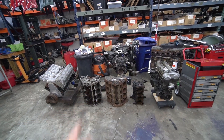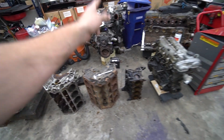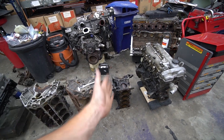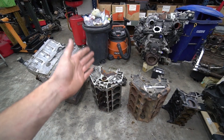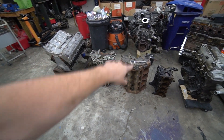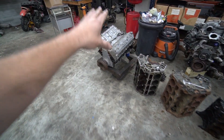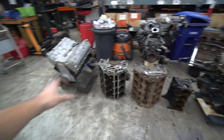So what we're going to do today: we're going to weigh a 5.3 aluminum block versus a 5.3 iron block. We're also going to weigh a Miata 1.8 iron block — a four-cylinder iron block — and I'm curious how close the weight of a four-cylinder iron block will be to an aluminum eight-cylinder block. We've also got a complete 5.7 iron block engine, which was bored out, and a complete Miata engine. We're going to weigh those two, and with the iron-to-aluminum weight difference, we can figure out what the engine would weigh with an aluminum block and how that compares to the iron block four-cylinder complete engine.